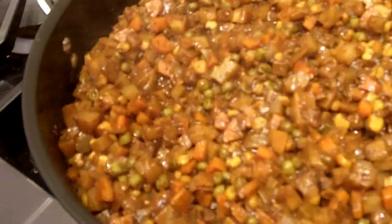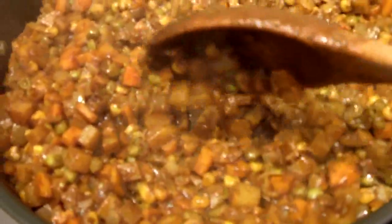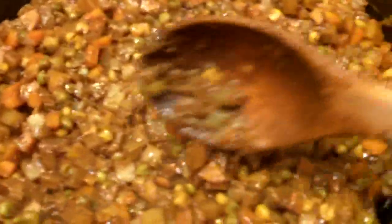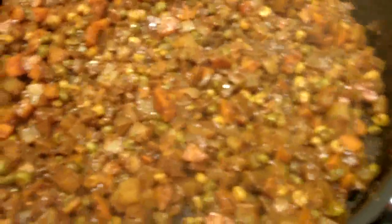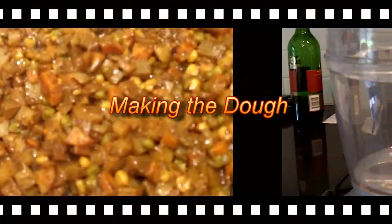Okay, so here we are about 30 minutes later and we're pretty much done. The way that you know we're finished cooking the filling is just try the potatoes — if they're nice and soft but not mushy, they should have some firmness. If they're not too soft, then you know they're done, and then you can let this cool. It needs to cool before you start to put it inside.